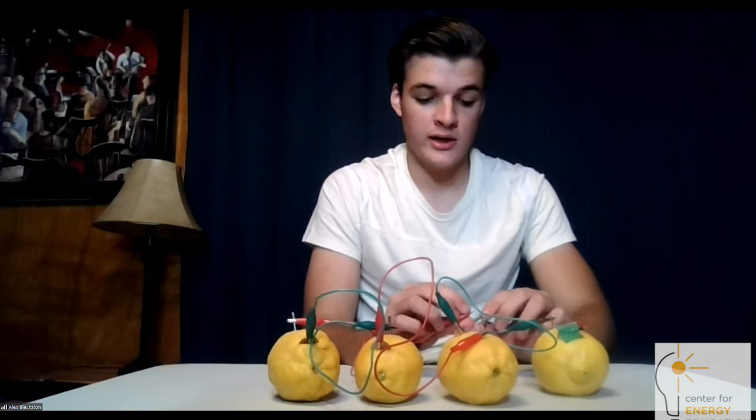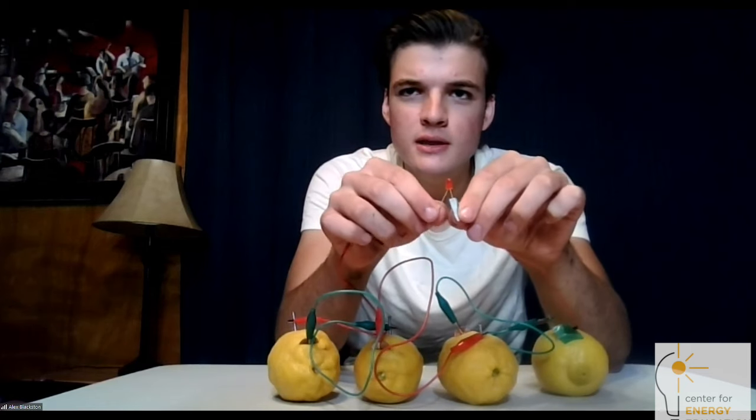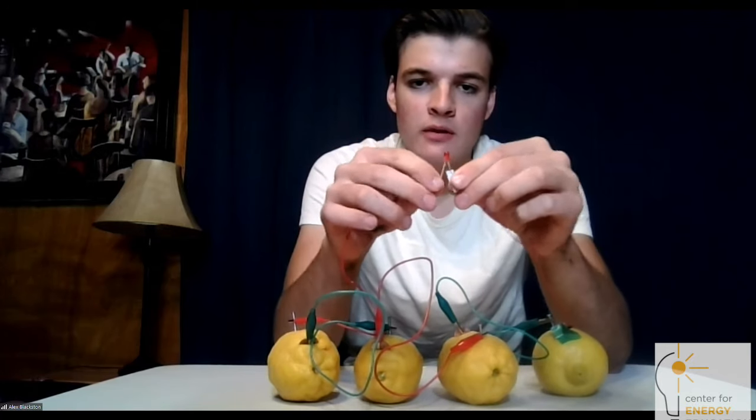Connect that last alligator lead to that leg and it should light up. You can see it's lighting up a little bit here — it's not super easy to see on video, but there it is.